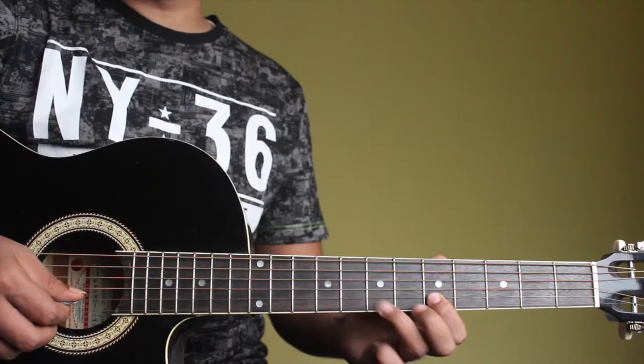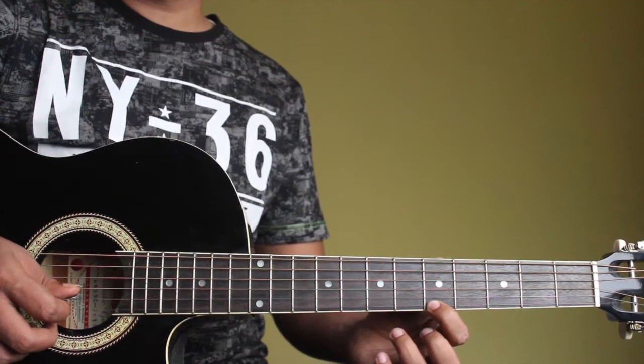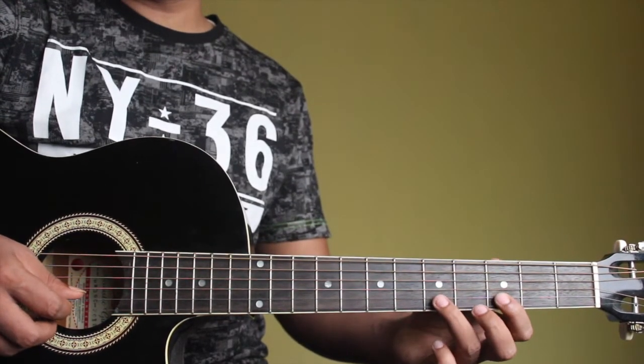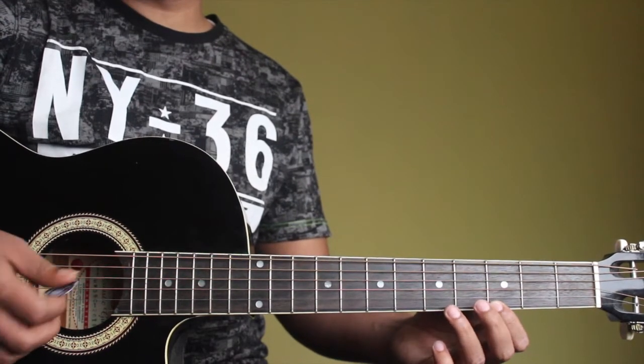So for a D, it's going to be F sharp, E, F sharp and A on the 1st string. And for a C major, it's going to be E, D, E and then G. So it's going to sound like this.